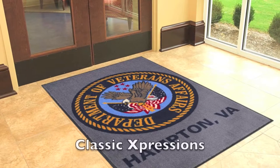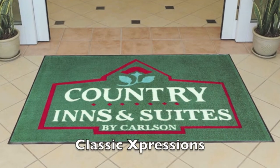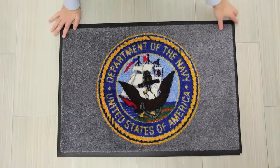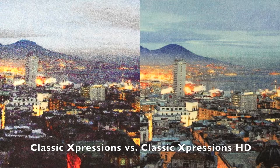To begin, if you're looking for a mat for indoor use only, you can't beat our Classic Expressions mats. Classic Expressions is a printed product — it's printed on nylon carpet. We begin with white carpet and print the design on it. We can create very fine lines and color changes such as a rainbow or a sunset. Classic Expressions offers fantastic image quality, but Classic Expressions HD boasts almost photographic quality and is great for color gradients, complicated logos, and 3D images.